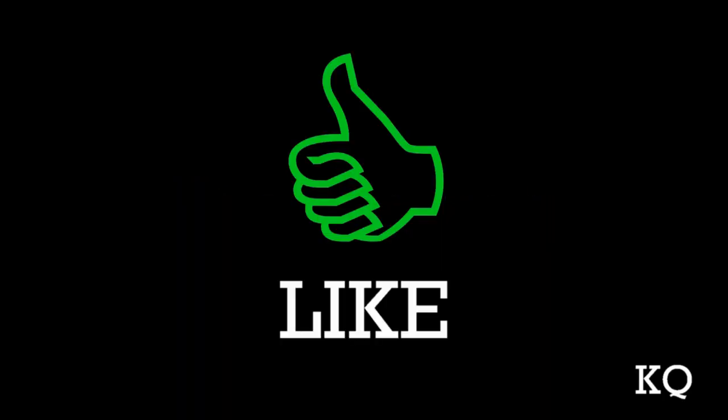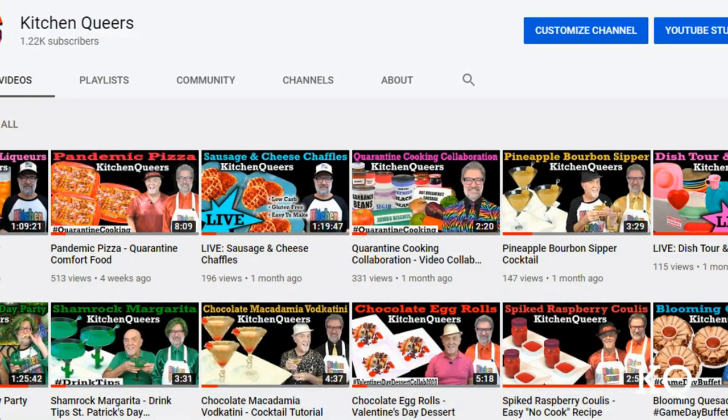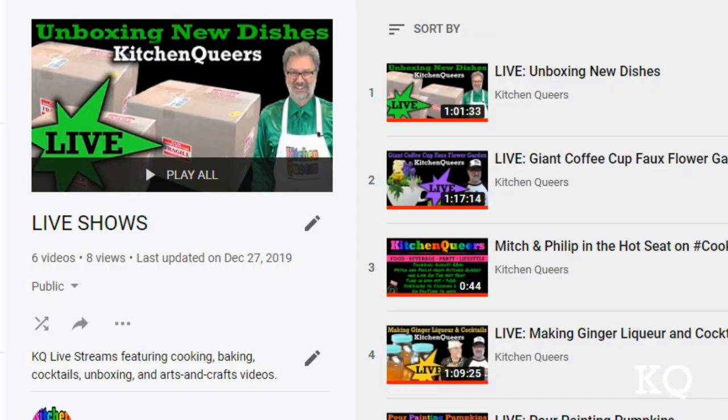Hey peeps, if you like our show, please click the subscribe button. And when you check the bell symbol, you'll get notifications when we have new videos to view, as well as when we do live streams. Thank you so much for joining us. Happy Halloween!